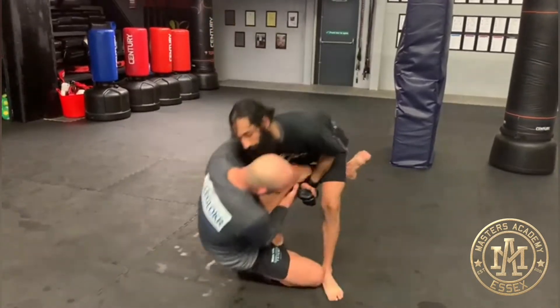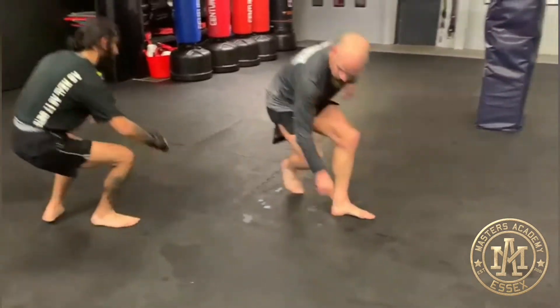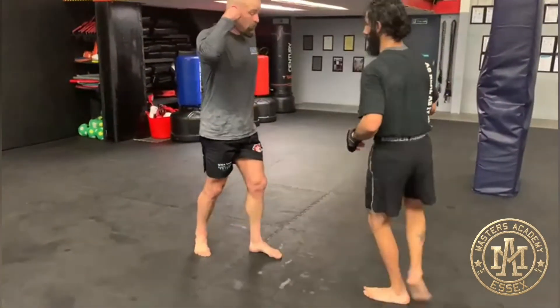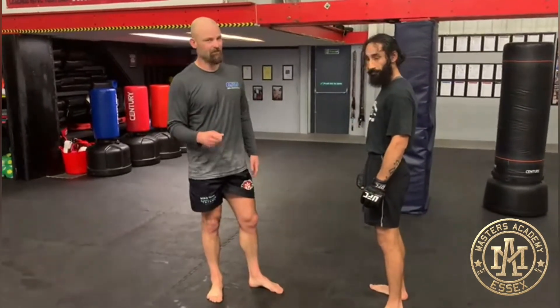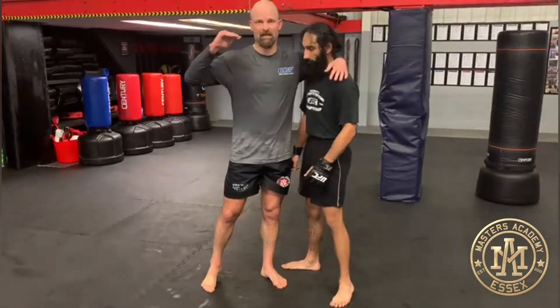I'm going to sit underneath him here and move him over this way. When you take the guy down, you're going to create a scramble — there's no avoiding that. The way to win the scramble every time is to make sure my head gets higher than his head. Then I end up on top.